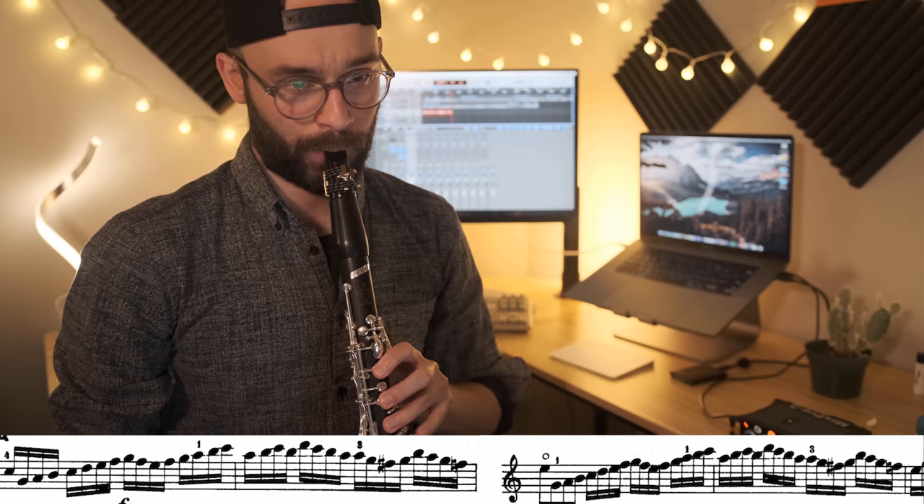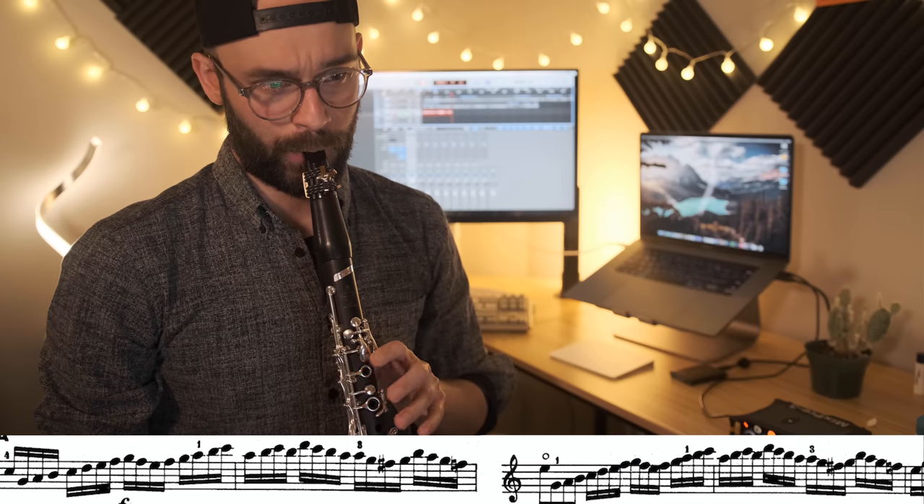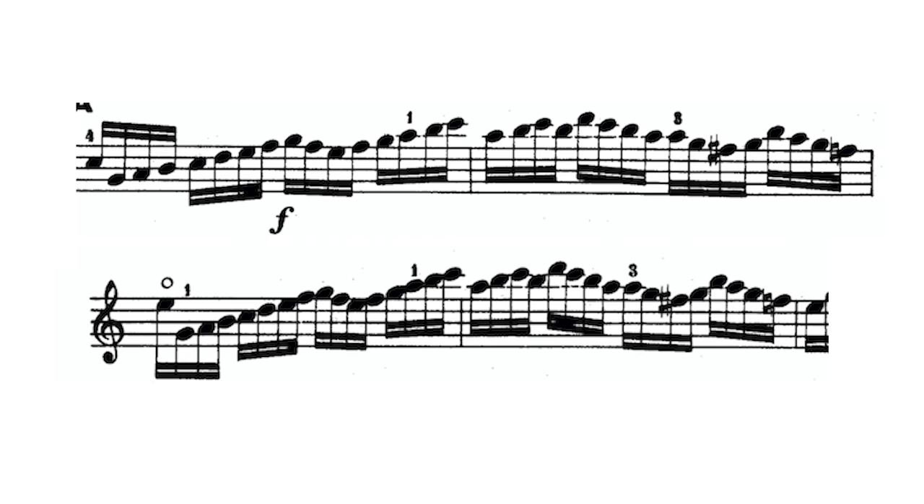The trick for the second line is to realize that you are essentially playing the same two measures twice, back to back. In my case, I differentiate them by playing the first one loud and the second one soft, but that's just personal preference and you can do whatever you like.